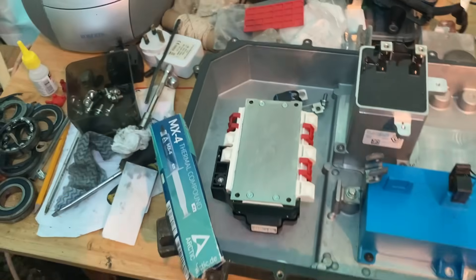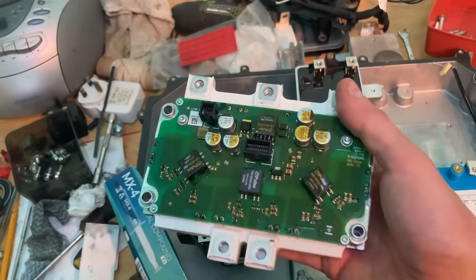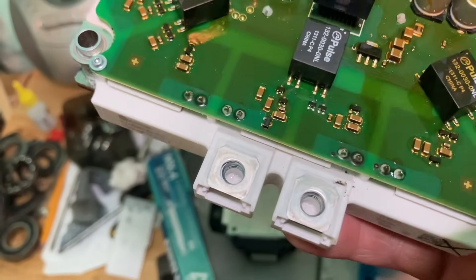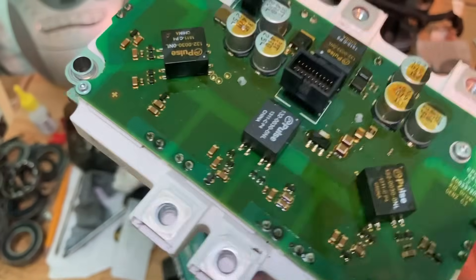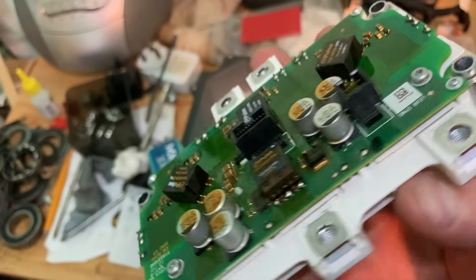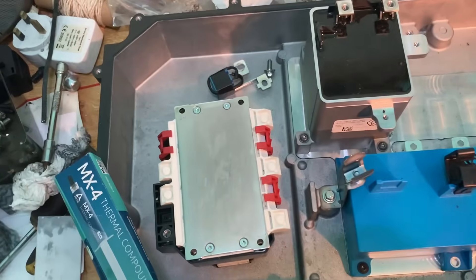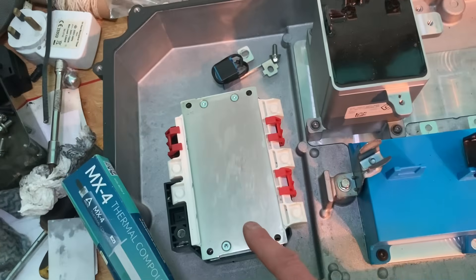I've swapped over the base and this is the old one — I always like to write the reg on it so you know definitely where it came from. I can't see any evidence of burning on it. I have had them so bad you can literally see the explosion coming out the sides, but nothing visible on that one. But it is shorted — you can tell that with the meter. There should be no direct connection between the AC and DC side, it should always be controlled, but on that one it's just a direct open connection.